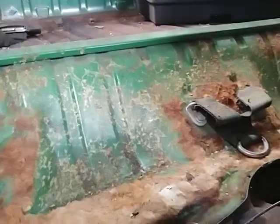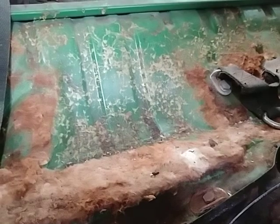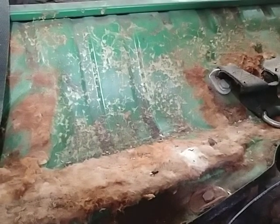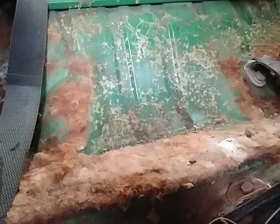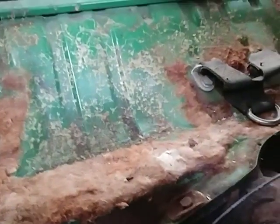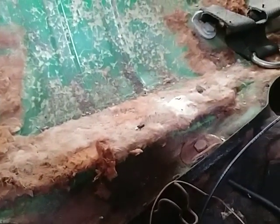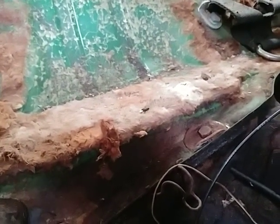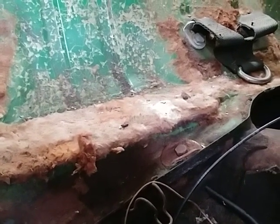Hey, good morning everybody, this is John again from Volkswagen Planet. What I'm showing you is the 1972 Street Beater Super Beetle. The next section I want to tackle is all this padding, as you can see right here, and the headliner part right there. What I want to do is take that off, seal it, POR it, and prep it so it would be cleaner and ready to go.